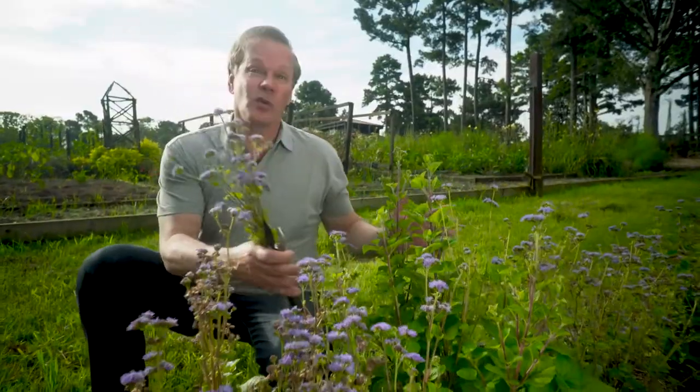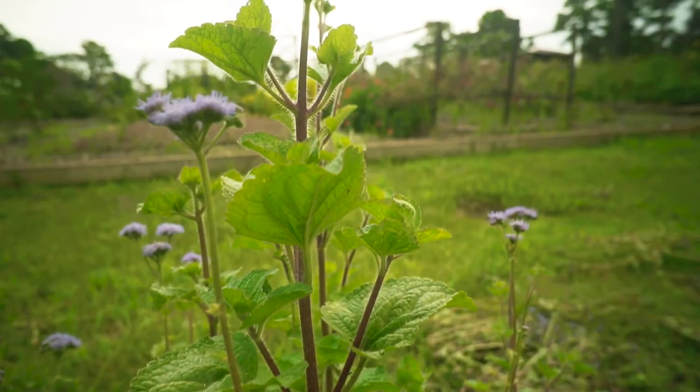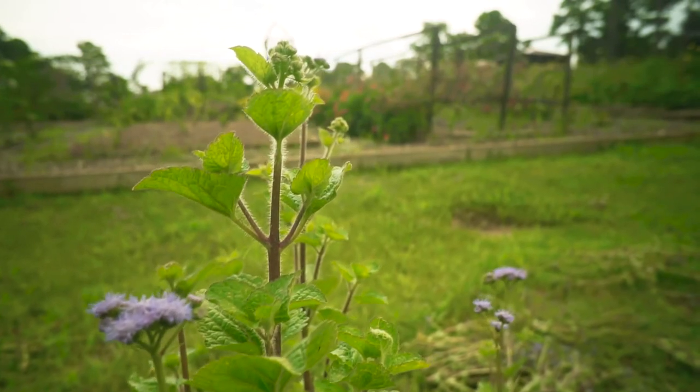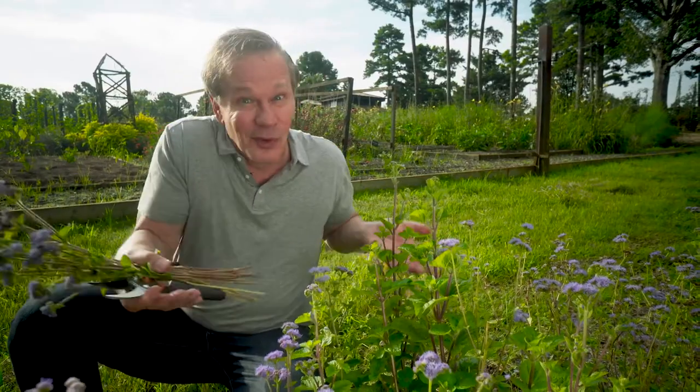Take this plant where I have been harvesting regularly from it. Look how much bolder the plant is, and I've got lots of new growth coming up, which just means more flowers I can cut in the future. By continuously harvesting these flowers and enjoying them in your home, the plants produce more for you. What's better than that?